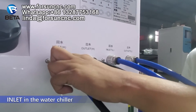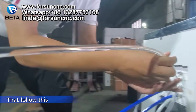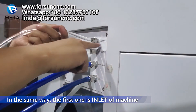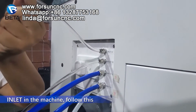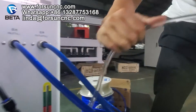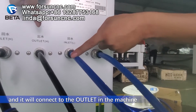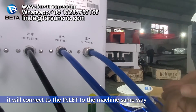Let me show you how to connect them. For example, the first one — inlet on the water chiller — will connect to the outlet on the machine. We follow this stream. The second one — outlet water — the same way: it is inlet on the machine and it will connect to the outlet of the water chiller. We follow this stream. So the third one: inlet on the chiller will connect to the outlet on the machine, and the outlet on the chiller will connect to the inlet on the machine. Same way.